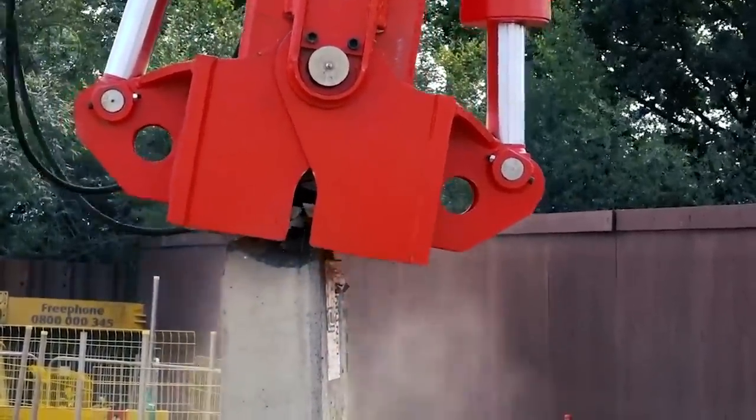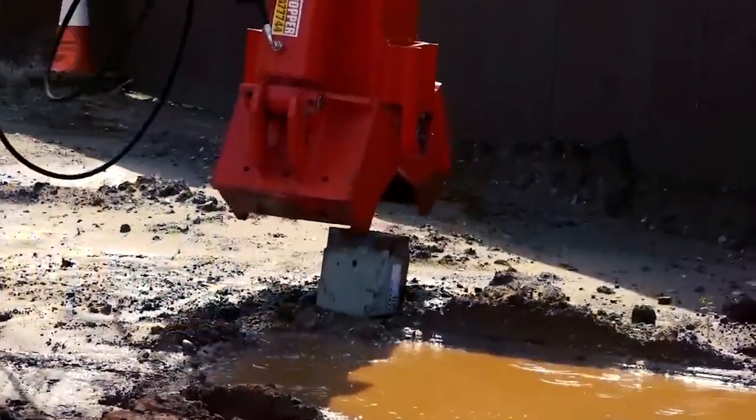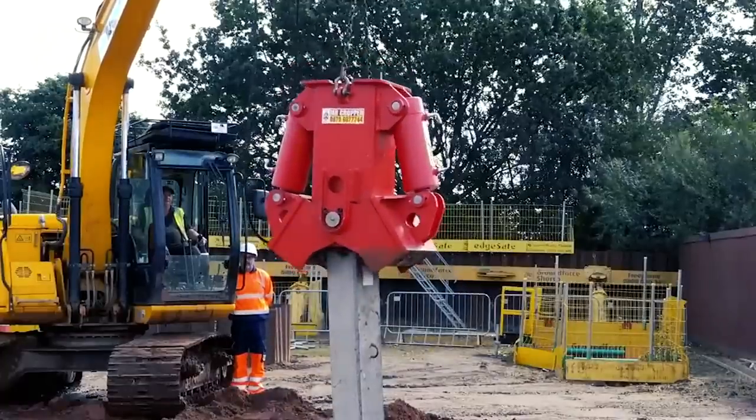During operation, it is suspended from the dipper arm of an excavator and is designed to fit and work on excavators weighing more than 13 tons.